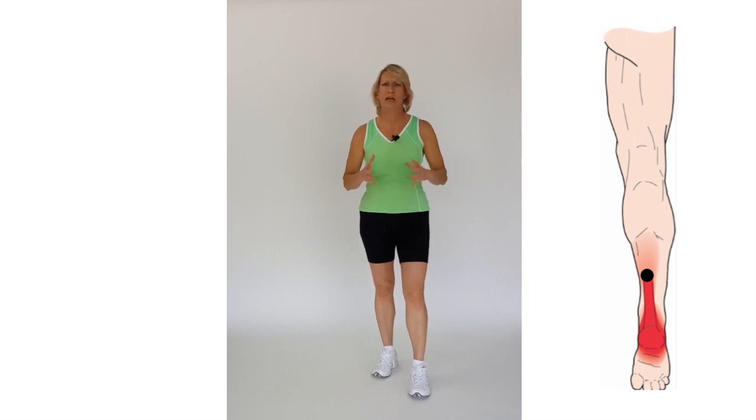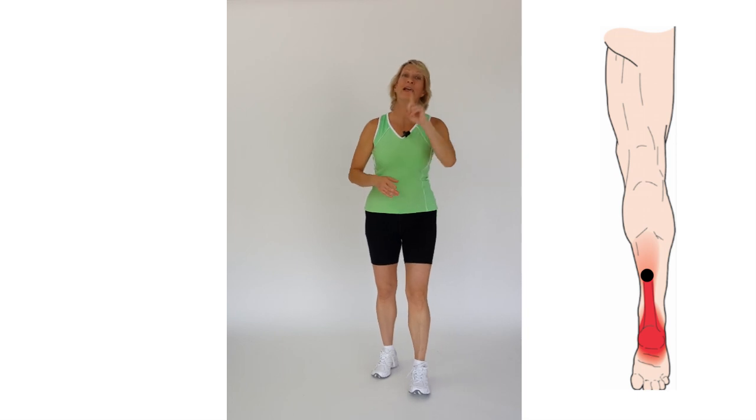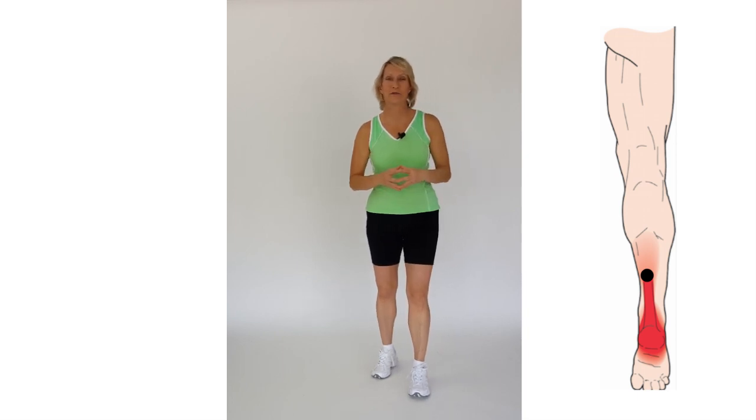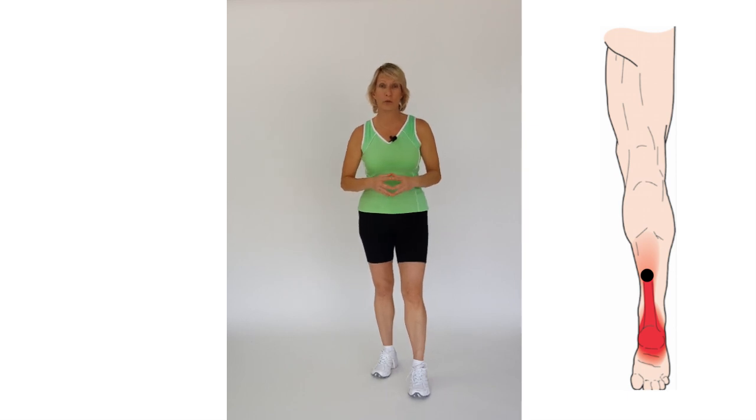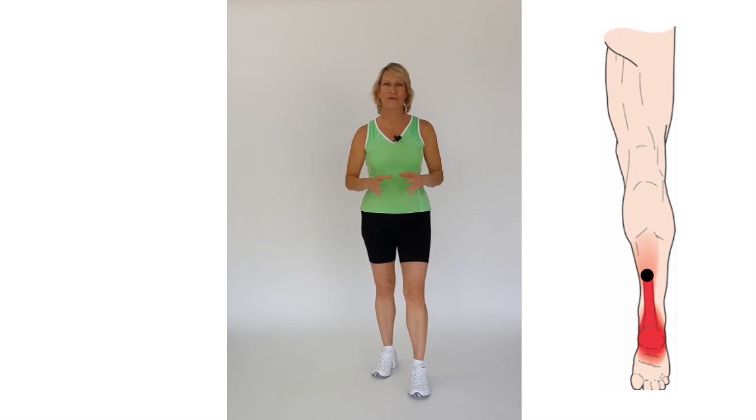When we have heel pain it makes us miserable, and it usually makes the rest of the people in our family and friends miserable as well. Knowing which trigger points — muscle knots — can contribute to heel pain can make all the difference.